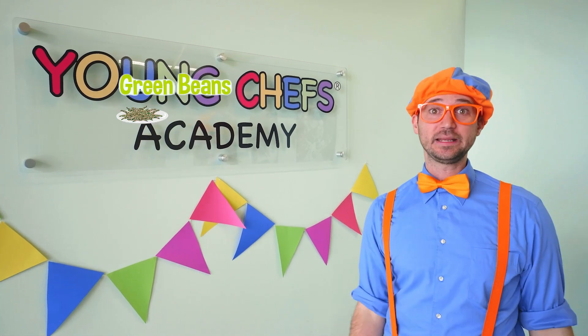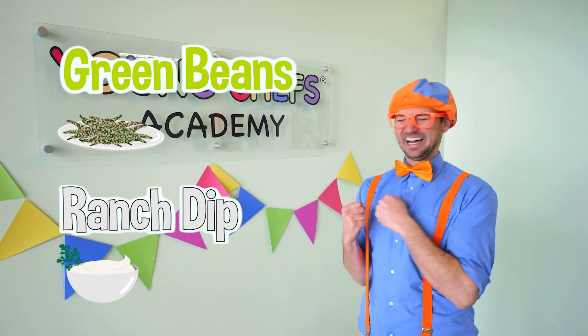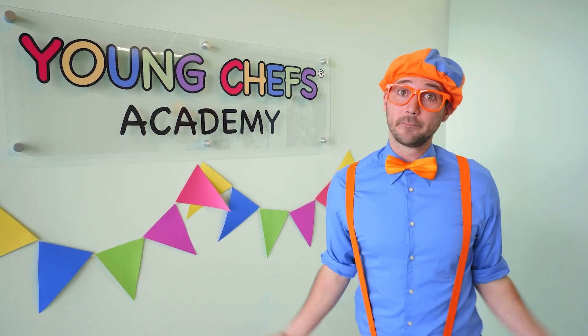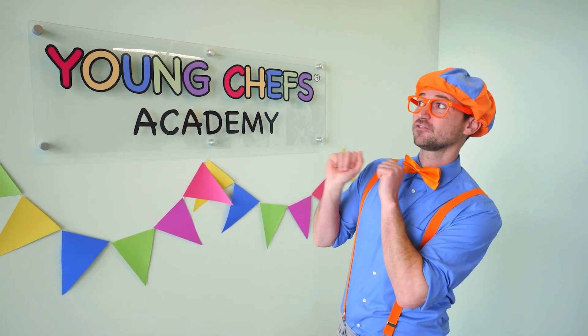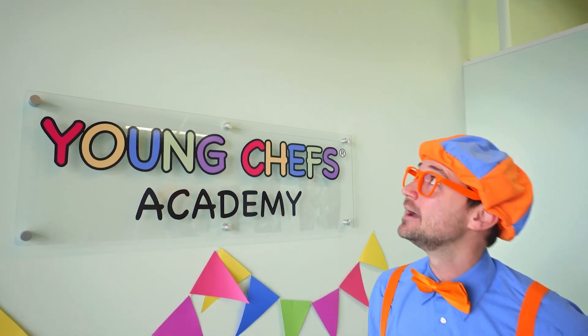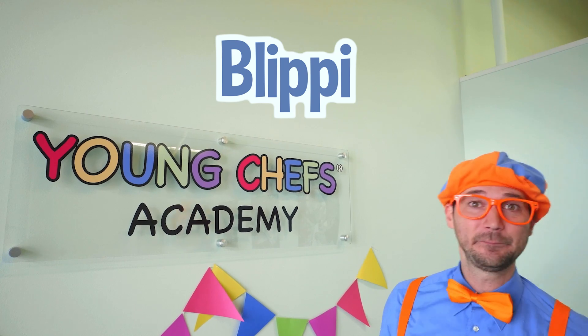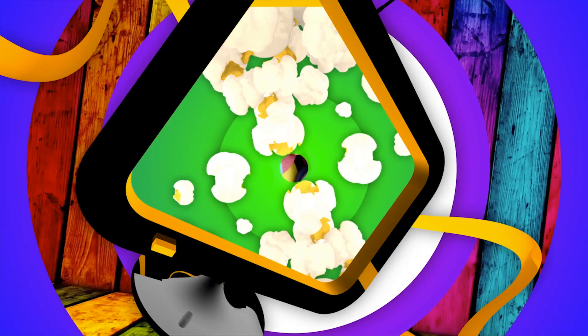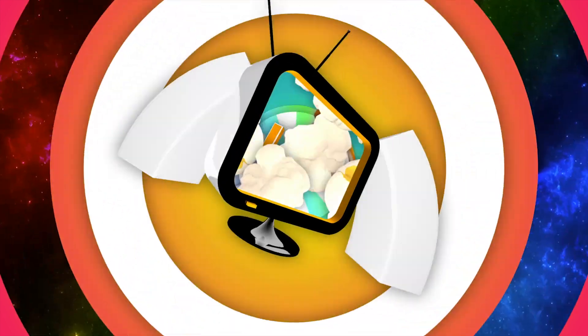Wasn't that fun making those green beans and that ranch dipping sauce? Yum! It was so tasty. Hey, if you want to check out the exact recipe, you can go to Young Chefs Academy website and check out their blog. Well, this is the end of this video, but if you want to watch more of my videos, all you have to do is search for my name. Will you spell my name with me? B-L-I-P-P-I. Blippi! Good job. All right, see you again. B-bye! Come on, everyone — let's make learning fun. Blippi! So much to learn about. It'll make you want to shout. Blippi!